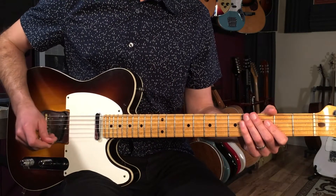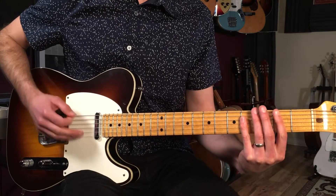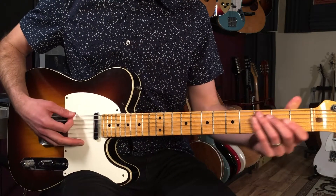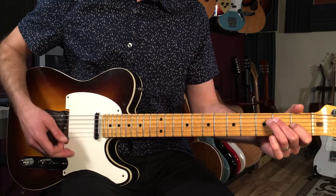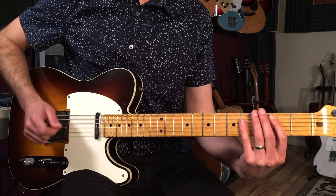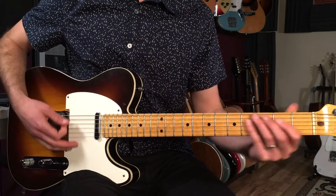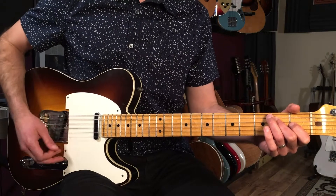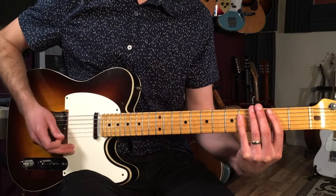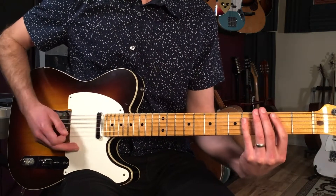What happens in the verse is we play three bars of B: one-two-three-four, two-two-three-four, three-two-three. Then we play what's called a 'two-four bar,' so we go one-two then go to E and restart our count: one-two-three-four, one-two-three-four. Then back to the B chord. We go back to B for two bars, then we go to the chorus.